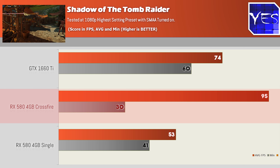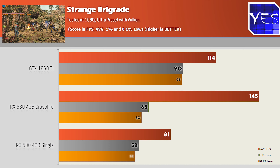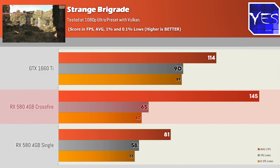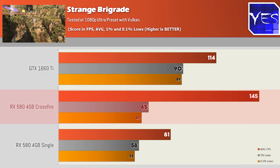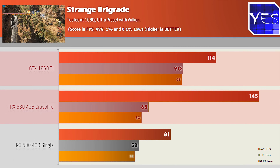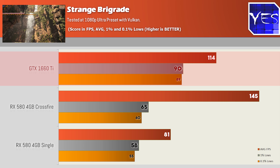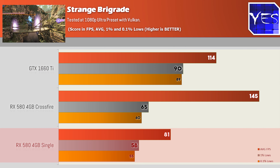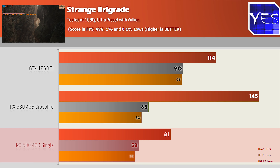The next best case was Strange Brigade, where Crossfire got 145 average FPS, 65 1% low, and 60 0.1% low, versus the 1660 Ti at 114 average, 90 and 89. A single RX 580 got 81 average, 58 and 55. So despite the much higher average FPS in Crossfire, its 1% and 0.1% lows were only marginally better than a single card.